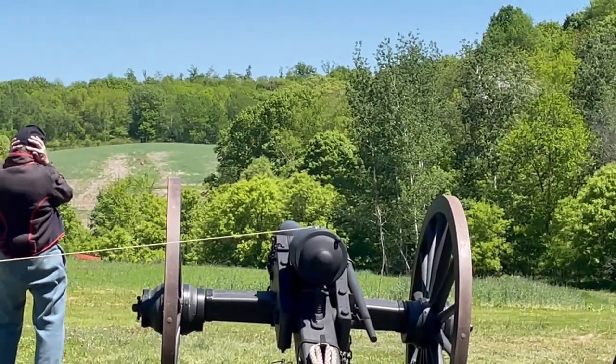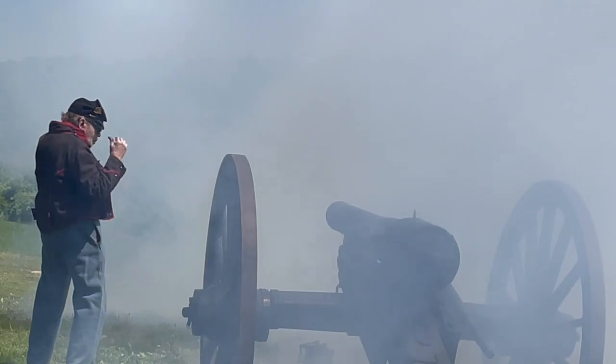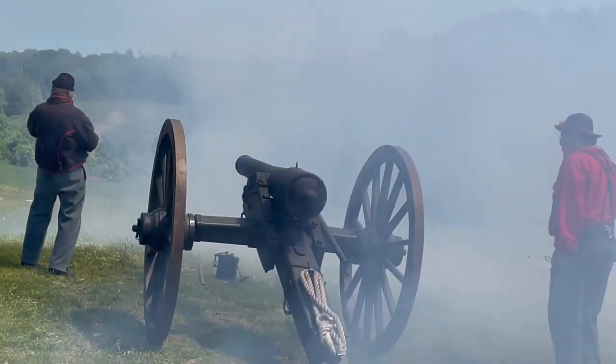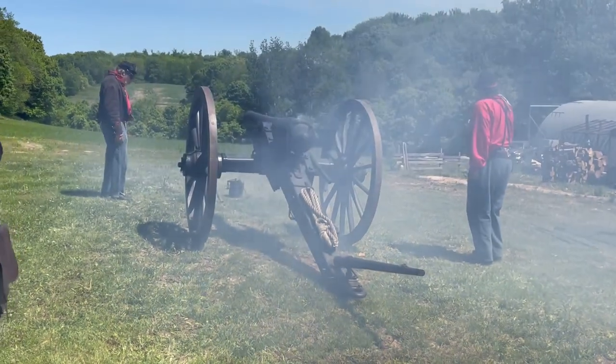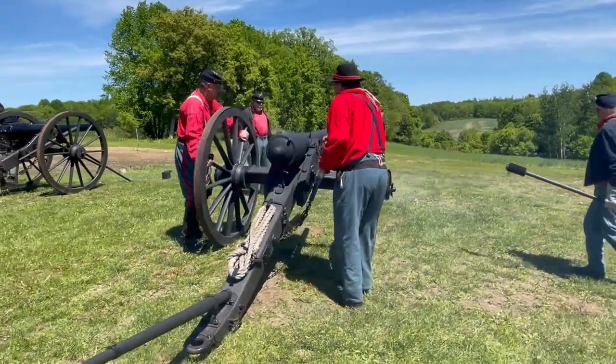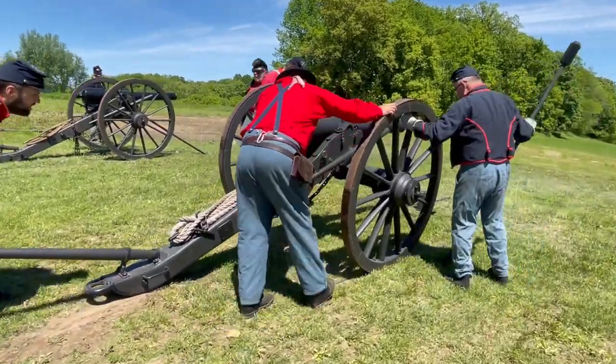Number two. Fire! Right over the top. No, it hit. It hit? It hit in the paper. Hey, I was looking for a camera. Hey, that wouldn't work.